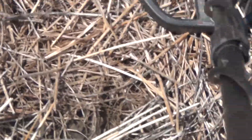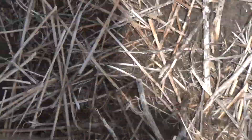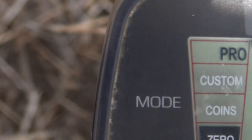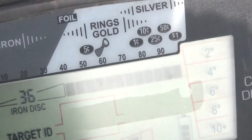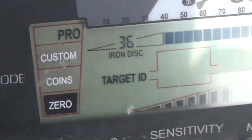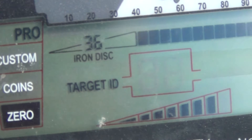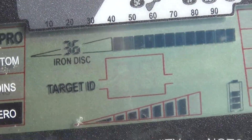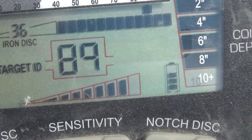Got a decent signal. Let me get my gloves off and see if I can get it. Come over where the sun's not blinding. We can find it again. Getting a 90... 86 to 90, about 8 inches down. Good enough signal.